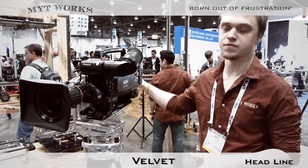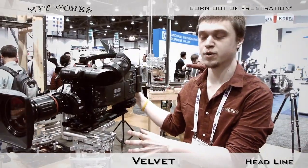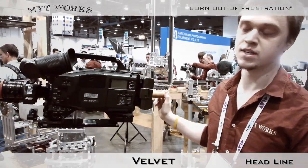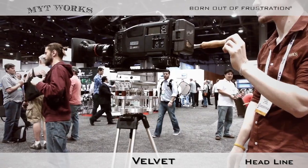Just like our other models of nodal heads, this is a completely friction-based design, so there's no fluid-based dampening system. The advantage of something like that is a very smooth motion that rivals the feel of a fluid head, but without the weight and added maintenance that's required.